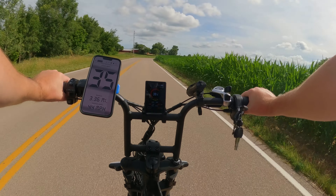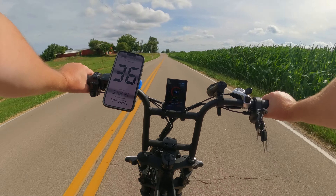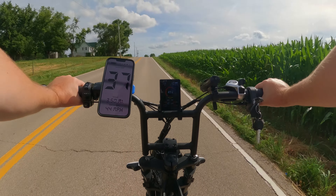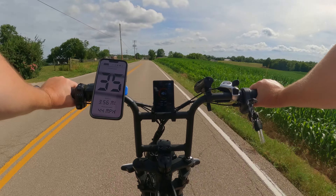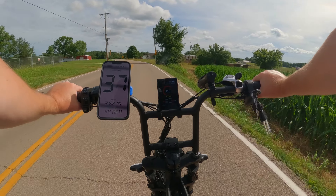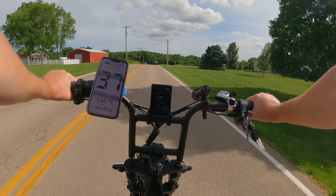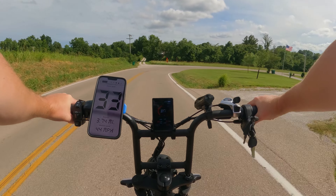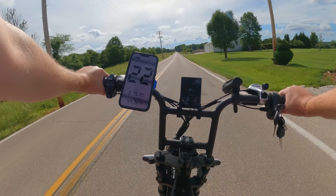The corn is growing — it's so much higher than it was the last time I was here. Pretty soon you won't be able to see anything on that side when you're on a bike. All we got is corn down here in the country — corn, farms, barns, and horses. And goats! We've got some goats out here. There's a little goat farm over to the left, but we also got some goats on the road, so here we go.